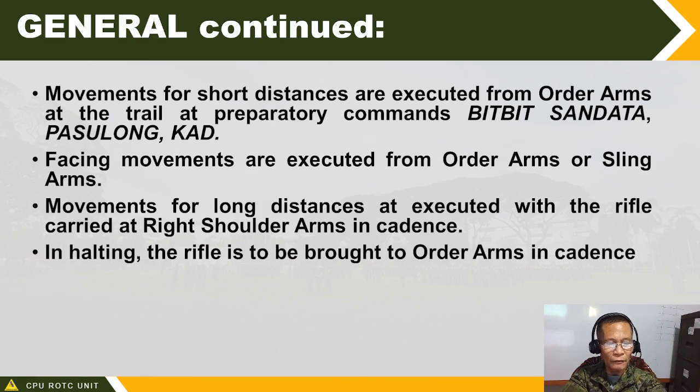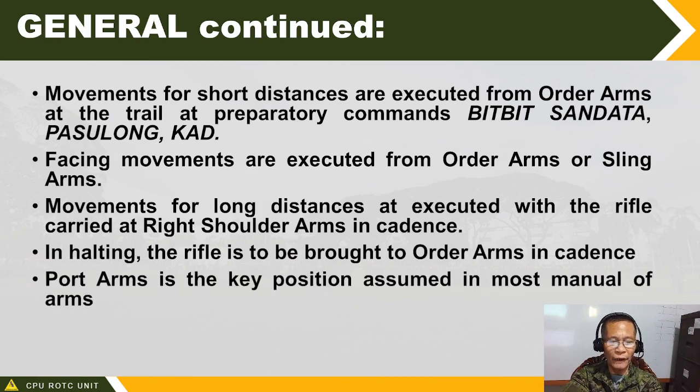The next time you want to proceed with marching, command kanang balikat, ta, pasulong, kad. Port arms is the key position assumed in most manual of arms. We will teach you how to execute port arms or kanang balikat, and from there, all other manual of arms executions can be taken if a soldier is at port arm.